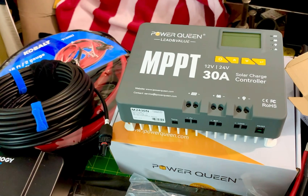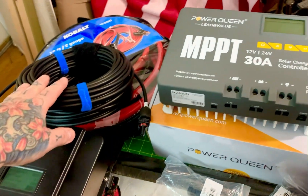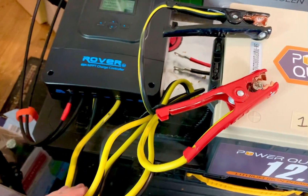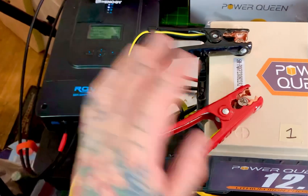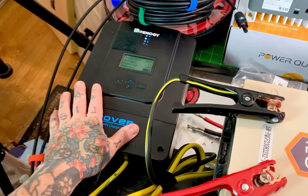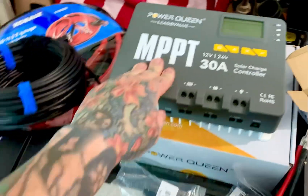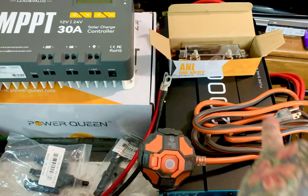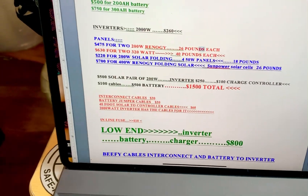I'm trying to keep this simple for emergency solar setup. The Renogy cables will work fine with the Power Queen charge controller — just strip the ends, insert them, and lock them down. From charge controller to battery, you don't need thick cables unless you have a very large solar setup. The maximum input on the 60-amp is 800 watts and on the 30-amp is 450 watts — standard car jumper cables are sufficient for those. I recommend placing an inline fuse on the positive between your inverter and battery.